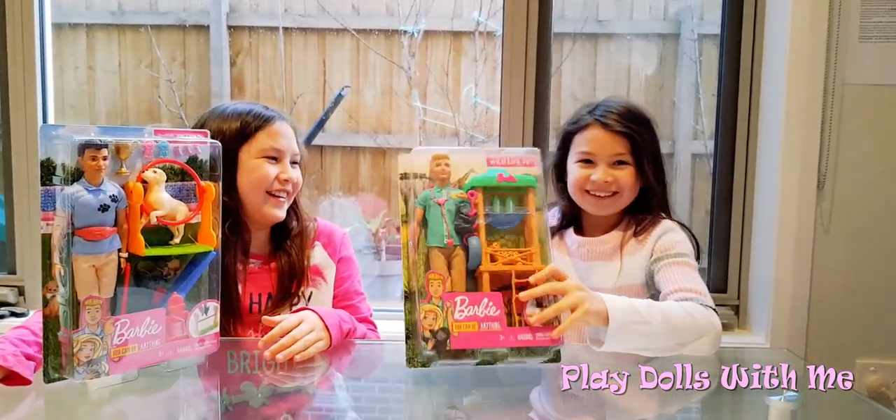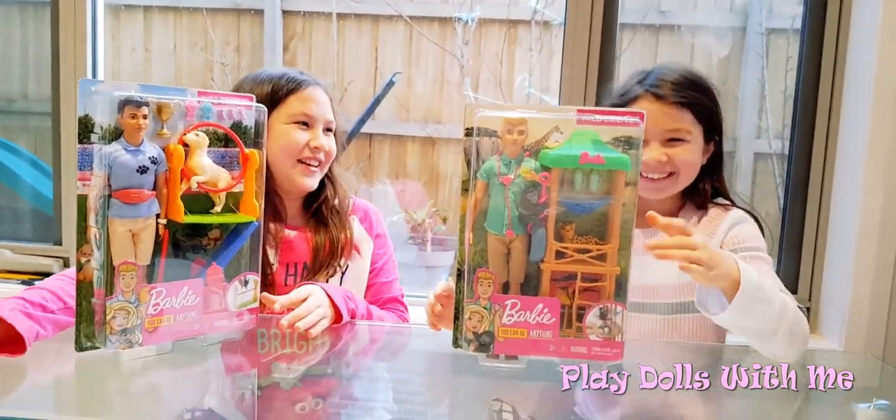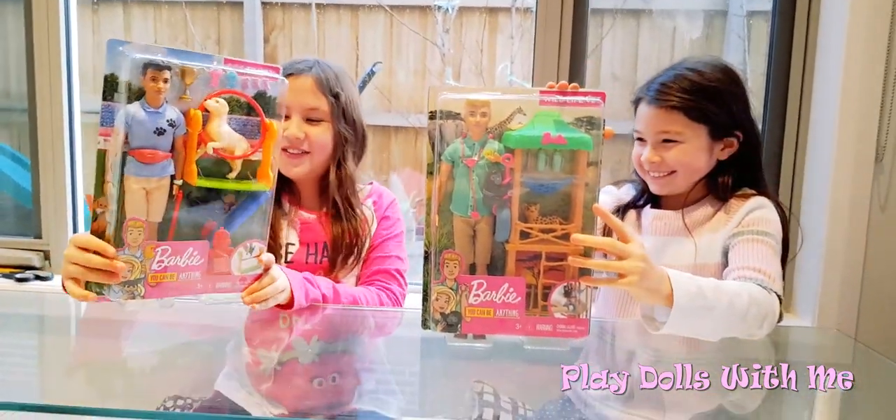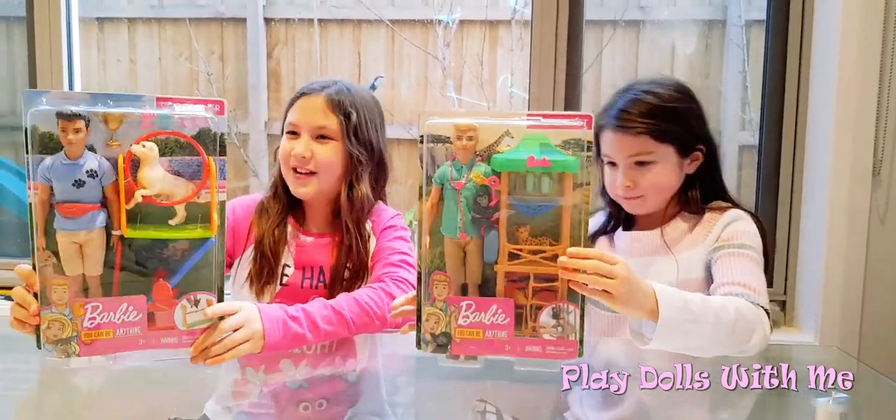What's up guys, I'm Ellie. Hey Emma. Today we're back and we're opening Ella's presents that she got for her birthday. So let's get started.